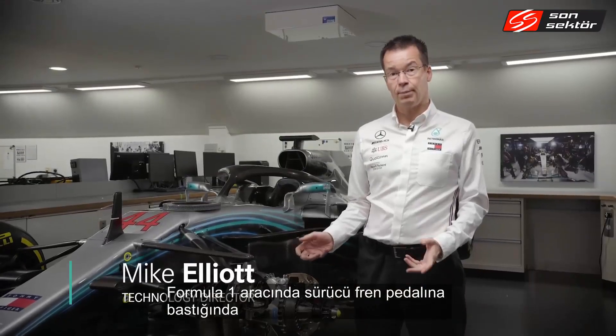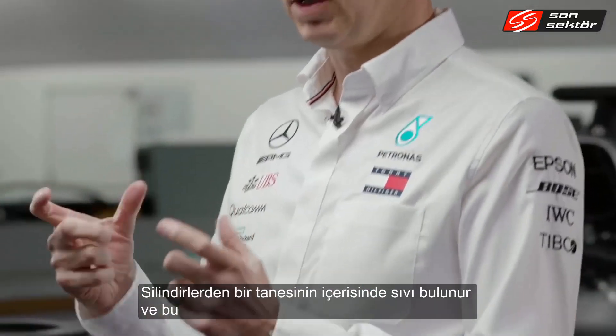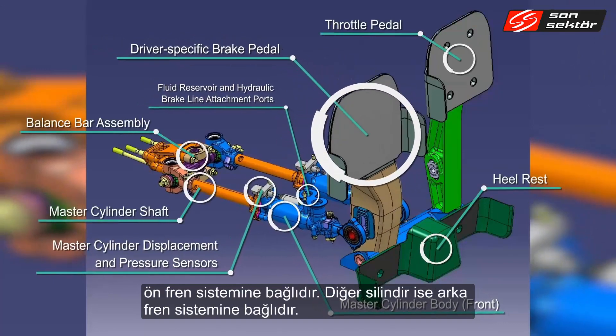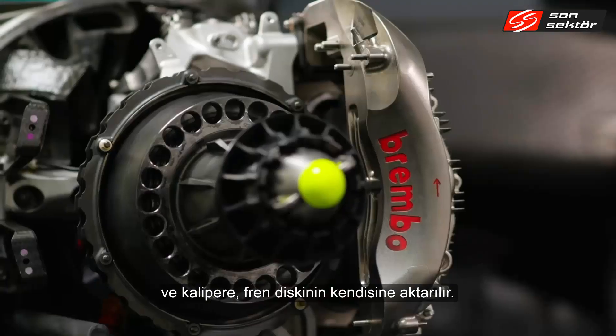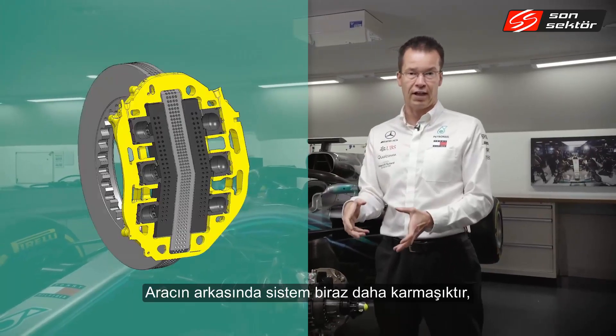When a driver presses on the brake pedal in a Formula One car, the force he's applying is applied to two master cylinders. One cylinder is linked to the front brake system and the other to the rear. That pressure goes through a brake line onto the caliper and the brake disc itself, pushing the pads onto the disc — and that's what slows the car down.